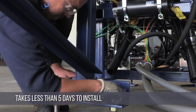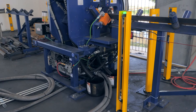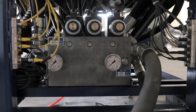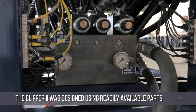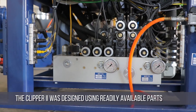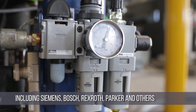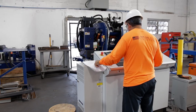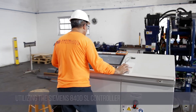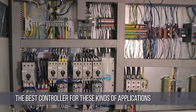The Ocean Clipper 2 takes less than 5 days to install and thoroughly train your operators. It is a very simple and basic machine. To ensure ease of service, the Clipper 2 was designed using off-the-shelf parts and components that are readily available worldwide, including Siemens, Bosch, Rexroth, Parker, and others. The Clipper 2 utilizes the latest Siemens 840D SL controller, respected around the world as the best controller for these kinds of applications.